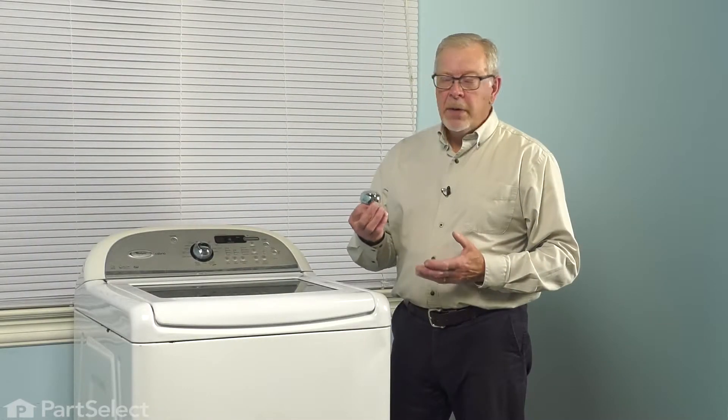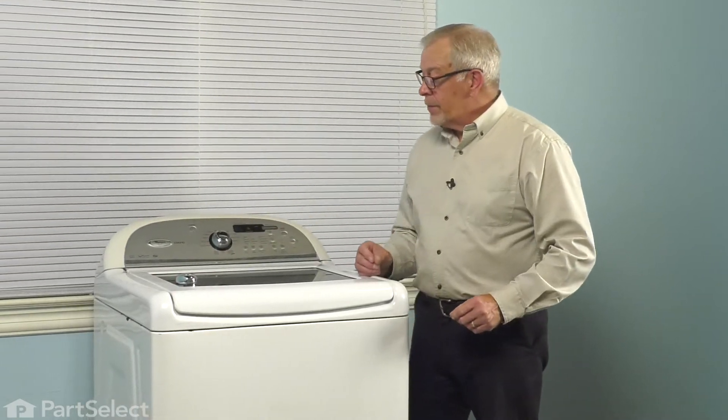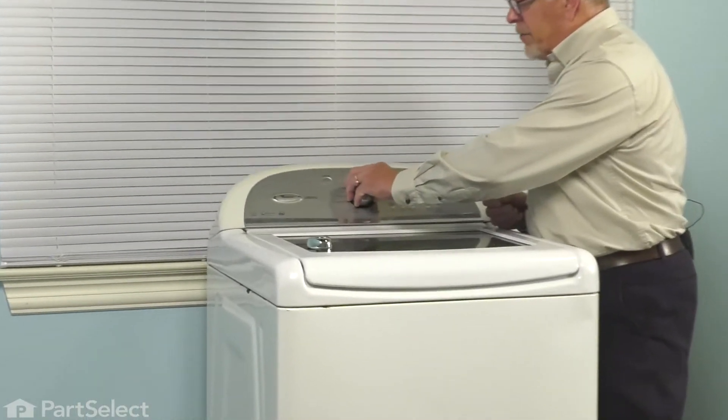Now, to replace the control knob, if the old one is still in place, you'll need to remove it first. We'll simply grasp the side of it and pull it off.